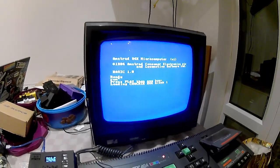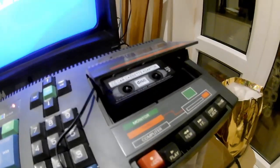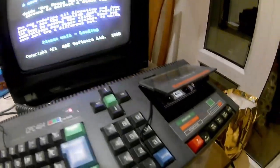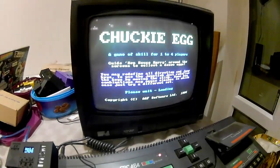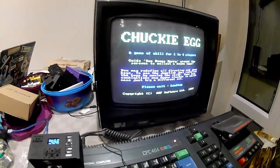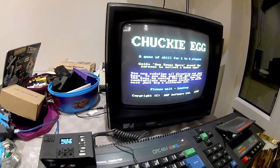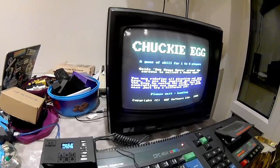So you can see Chucky Egg is loading. In my CPC the motor is going — it's whirling around, but it's just shocking. You can tell that would just never work with a real cassette. Anyway, it's going to take a few moments to load the game, so I'm going to pause the video and we're going to come back to right near the end of Chucky Egg loading up.